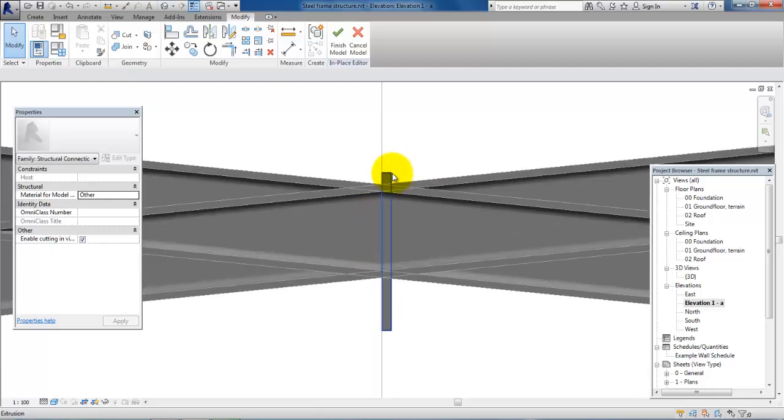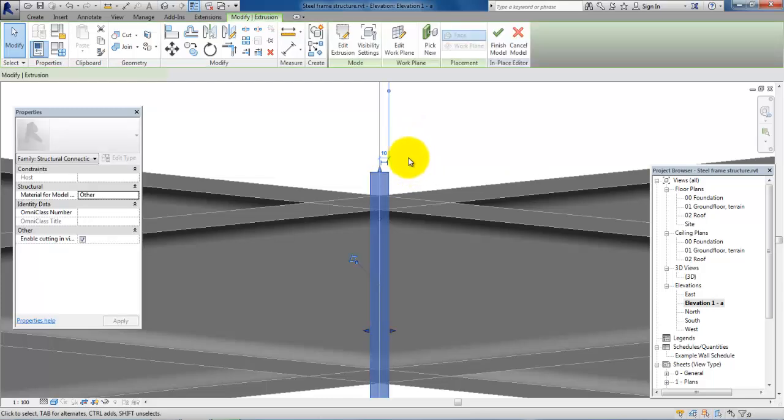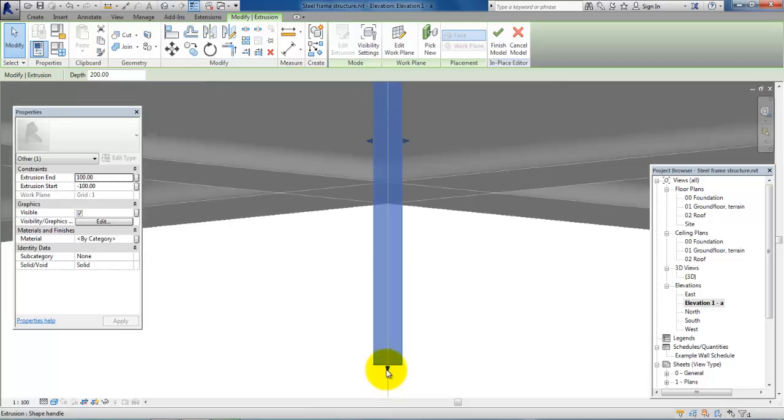First we want to move the plate so it is located with the grid line in the center of the plate. I will just select the plate and then type in 10. So now we have 10 millimeters on each side of the grid line. To modify the height, we will just select the plate and use the arrows to drag it into place, and do the same at the bottom.